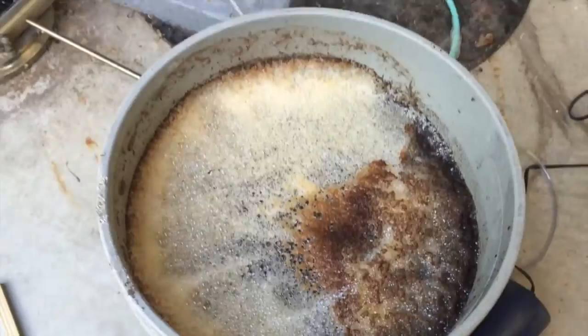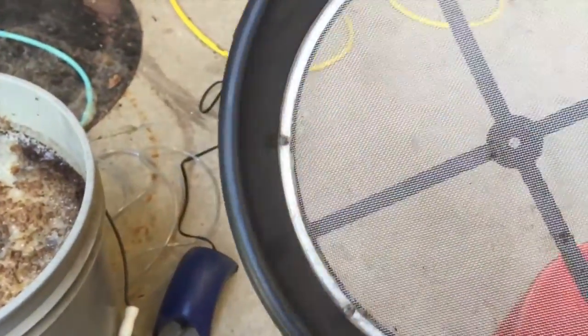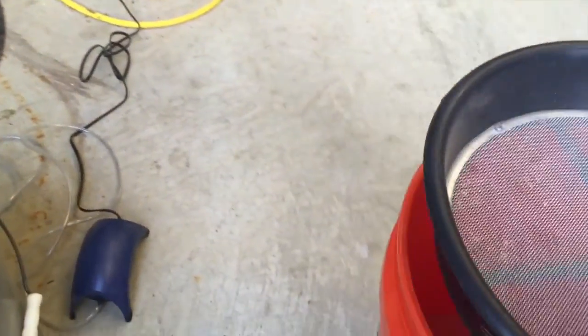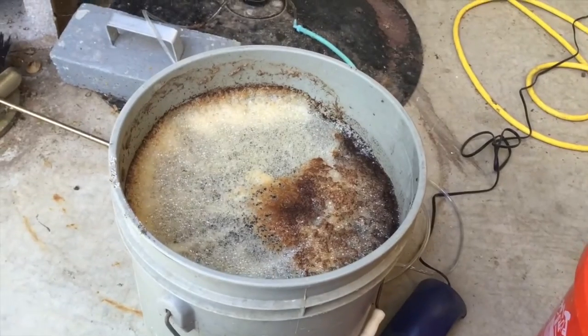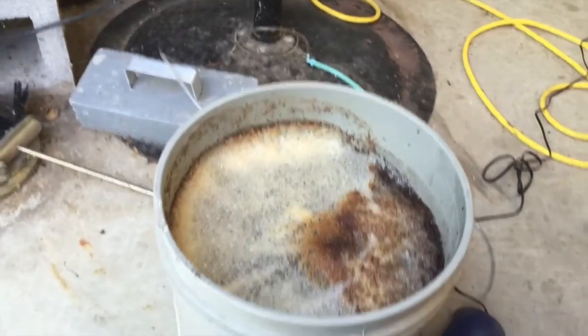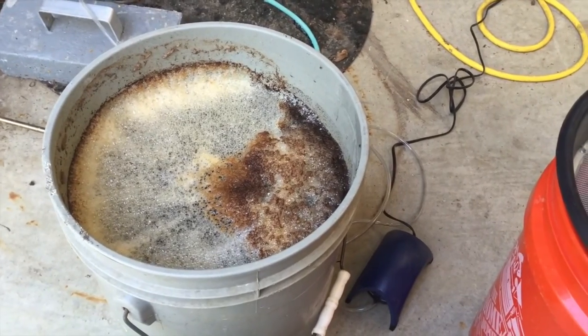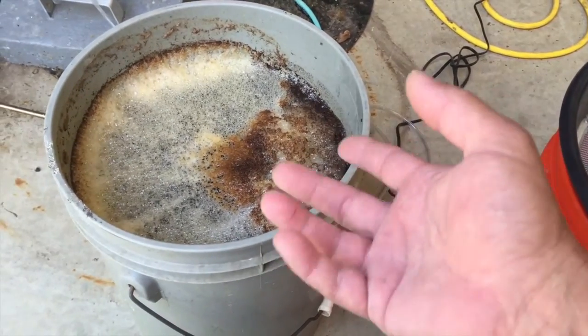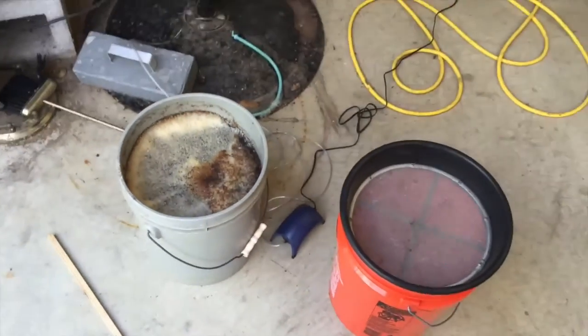I'm going to run it through a classifier — I used to do gold mining and this fits perfectly. I noticed that Larry Hall did this very same thing in a video not too long ago. I'm going to go ahead and pour this in and get my worm tea ready.